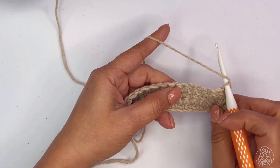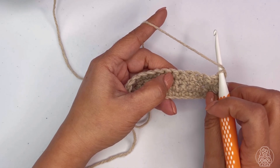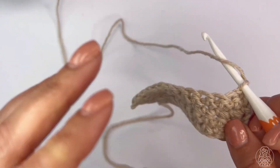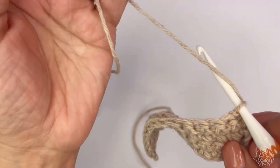Hello guys, welcome to Lola Loops and Stitches, this is Lola. In today's video I'm going to show you how to crochet the picot single crochet stitch. The picot single crochet stitch is typically inserted between stitches.